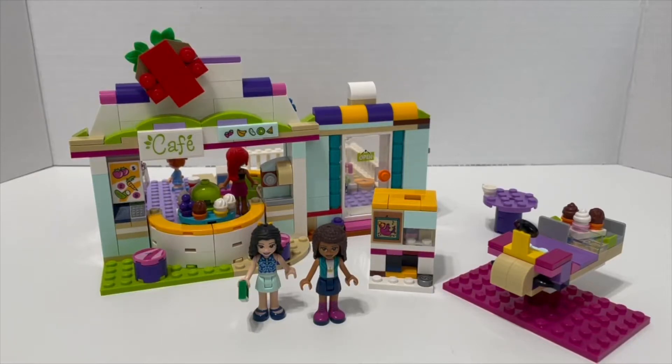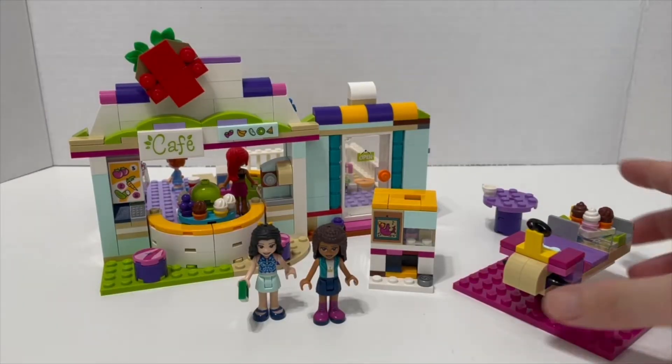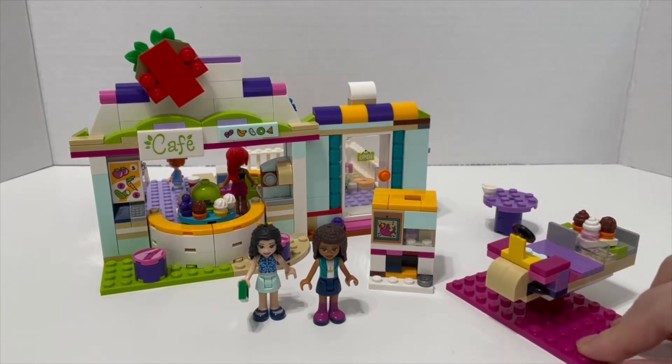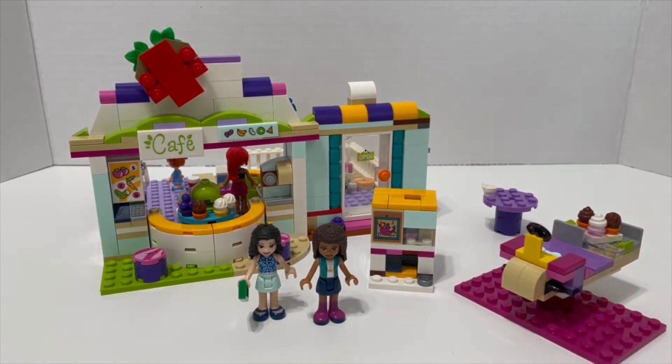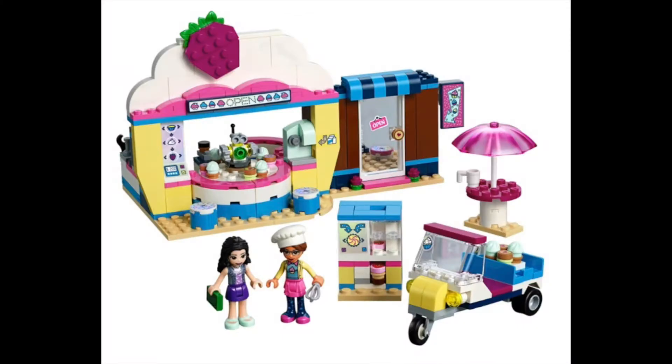Hey guys, in today's video I want to share my budget version of Olivia's Cupcake Cafe with Lego Friends. The set was released back in 2019 and it's currently showing as sold out on the Lego store website, which tells me it's likely going to retire. The only way I can get it is through the secondary market, or do what I do — build it using my existing Lego pieces. I think I did a pretty good job imitating the actual shop.